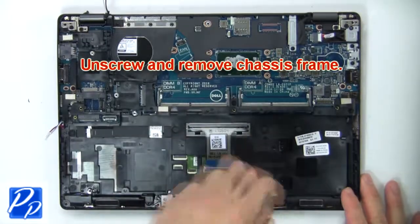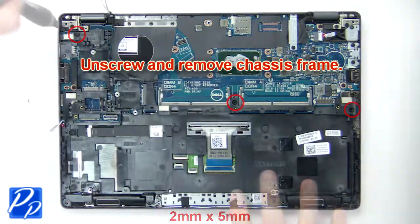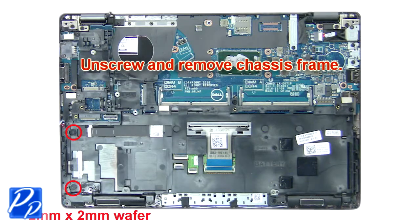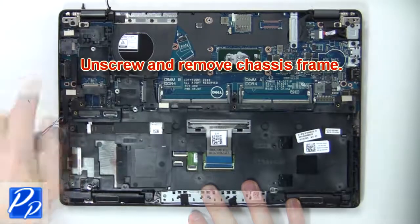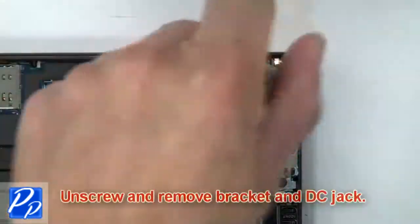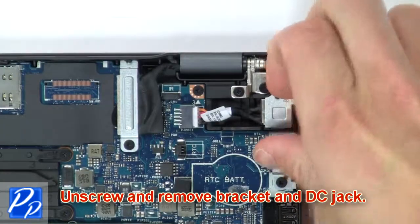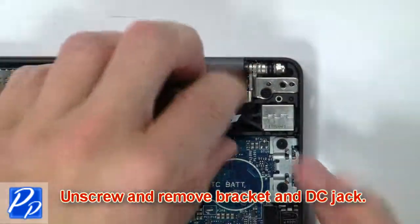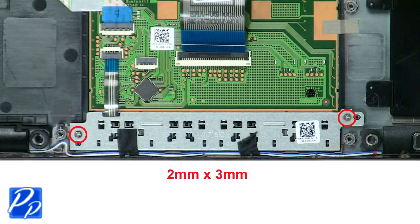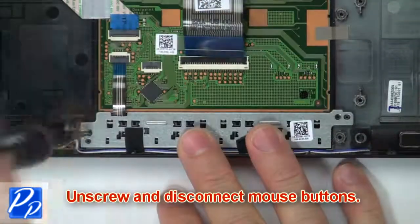Now unscrew and remove the chassis frame. Then unscrew and disconnect the mouse buttons.